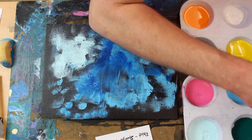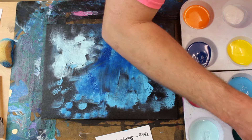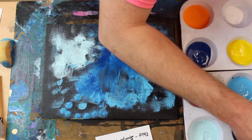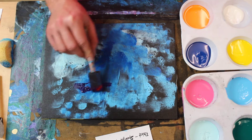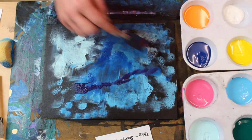Right now I'm going to mix up a dark purple and kind of throw that in there as well. I'm just going to lay some in there.